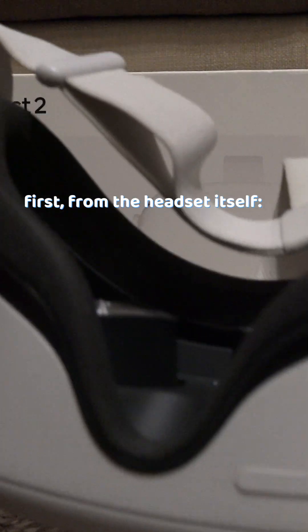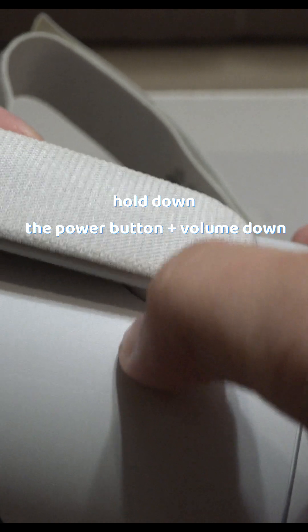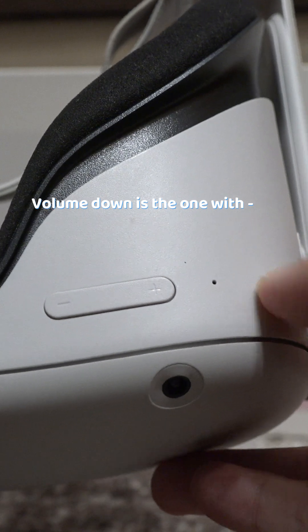First, from the headset itself. To do it, turn it off and after shutting down, hold down the power button and the volume down button — it is the button with the minus sign on it.